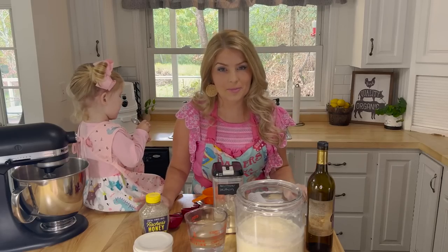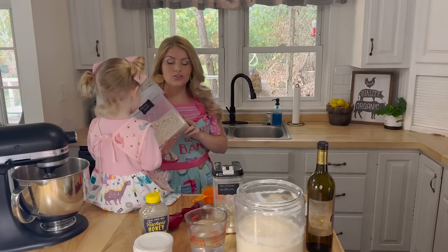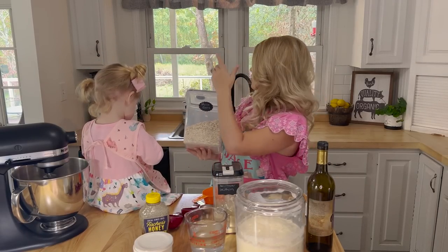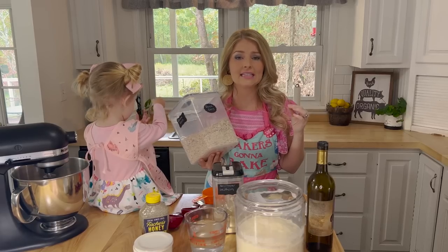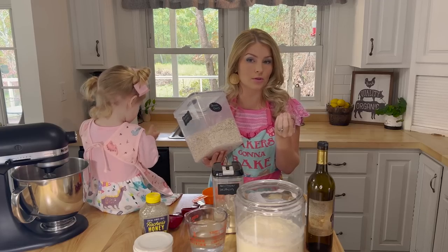The first step in the process is you're going to take your oats — don't leave me, I need your help! You're just going to blend these up in your blender. It takes literally 30 seconds. But if you don't have a blender or mixer, you can easily just use oat flour. The key is you want to put it with your water and let that sit until it kind of absorbs all the moisture.